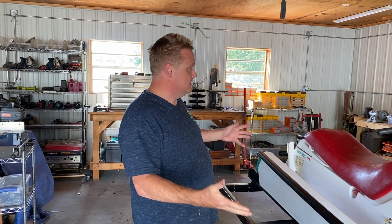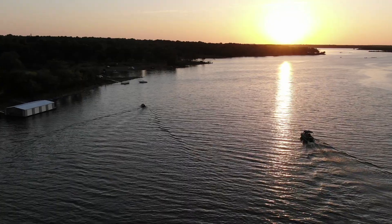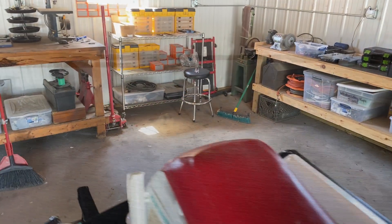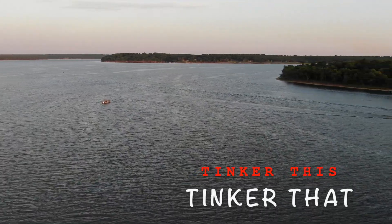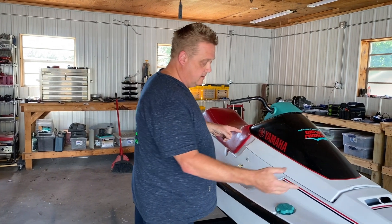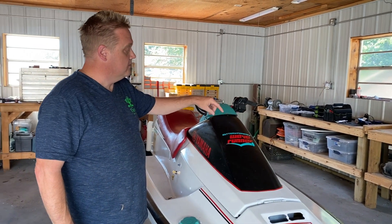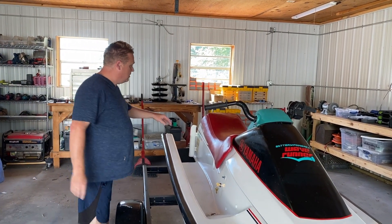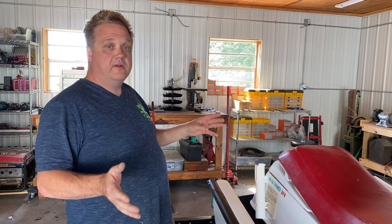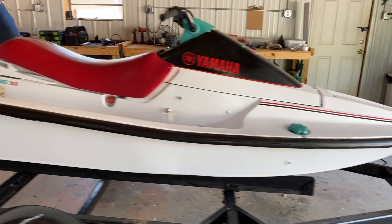My name is Bill and I took this wave runner and converted it from gas to electric. We've completely redid it — we painted it, put stripes on it, and added a few decals for a battery-powered wave runner. In the back, it says it's an 80-pound thrust, 24-volt trolling motor. We've taken a 24-volt DC trolling motor and converted it to the inside of this wave runner.